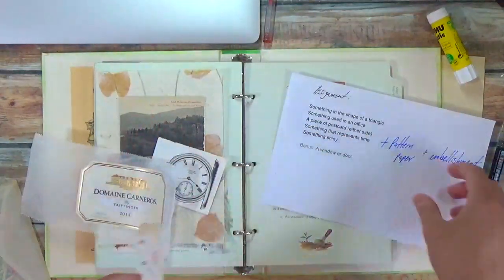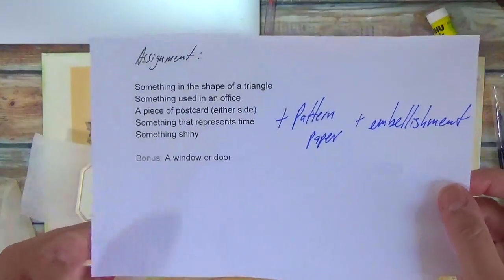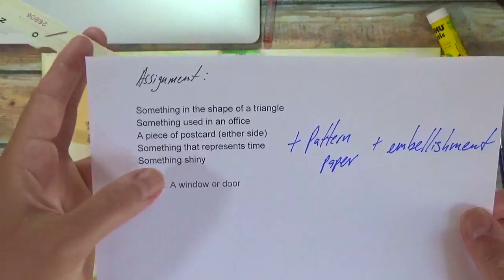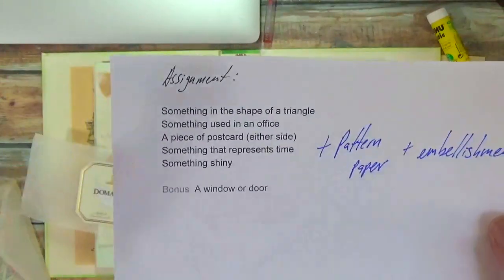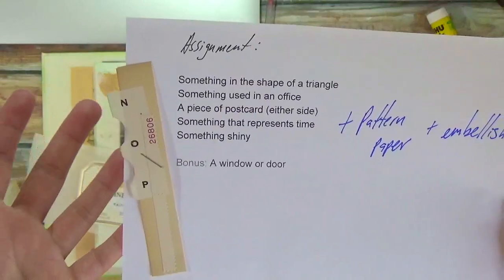So all of these things are up for interpretation. Whatever you can come up with is your interpretation of what these prompts are. There is no wrong answer, basically. If you can justify anything — like I did with this — it's good enough for your collage.